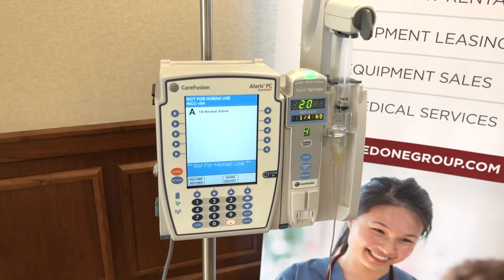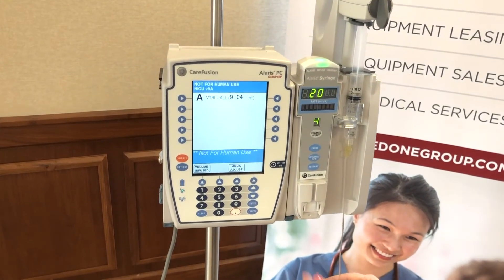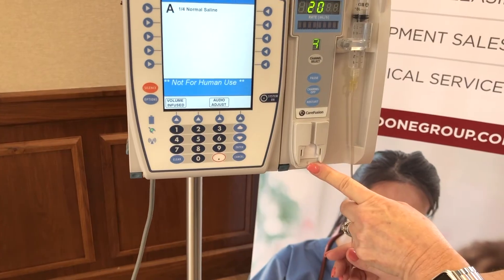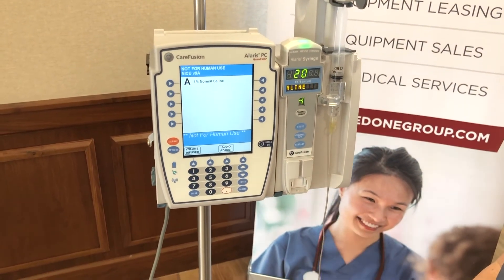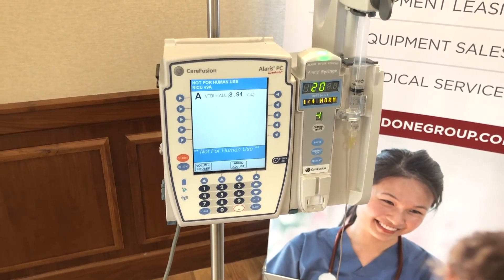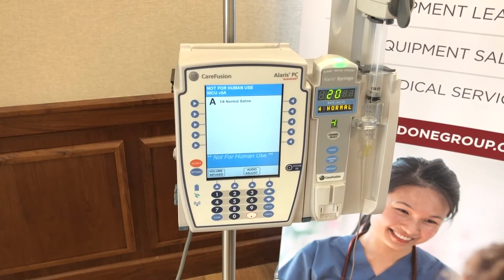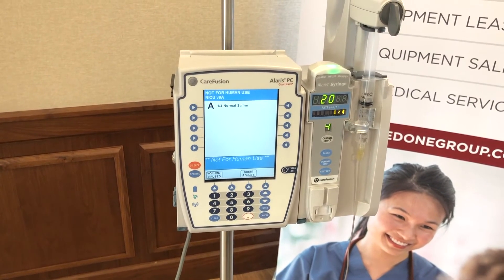On the bottom of the syringe pump there's a place to insert what we call the pressure sensing disc. This tubing is used for critical drugs on micro-preemie babies such as dopamine and dobutamine. It allows for real-time pressure monitoring in the line so you can see the actual millimeters of mercury of pressure when using that pressure sensing disc. Talk to your MedOne rep about getting that tubing if your organization decides they'd like to use it.